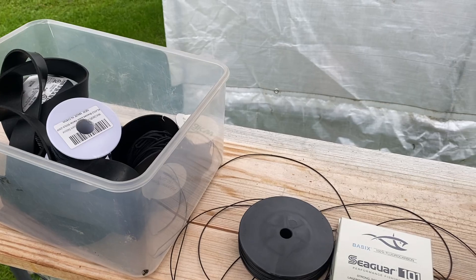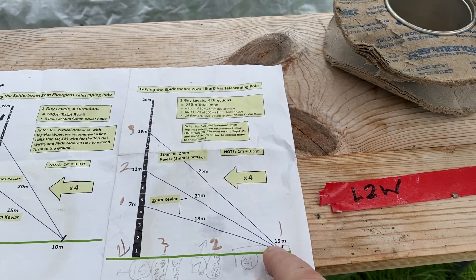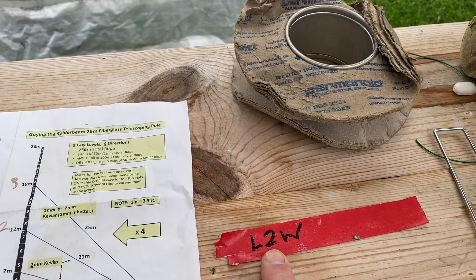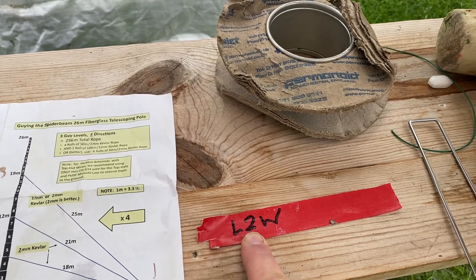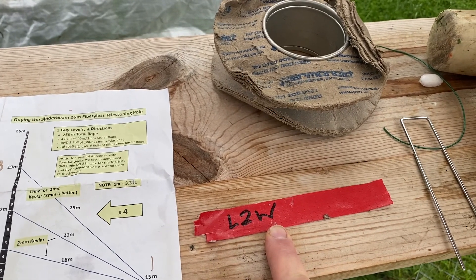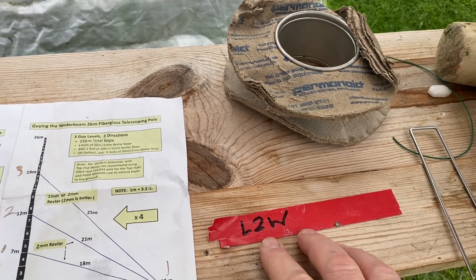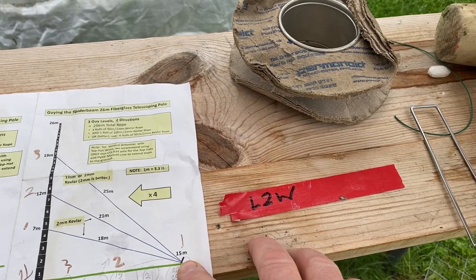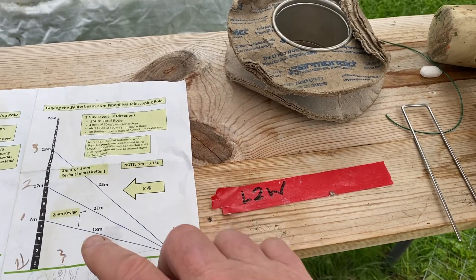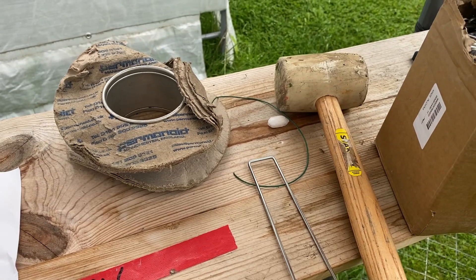I keep all my stuff in a little box. With four levels times three guy ropes, that's 12 guy ropes total — very easy to get confused. So I mark each guy rope at the bottom and on the mast itself. For example, 'level two west' — so when I connect it, I know exactly where it goes. I also attach a colored lead weight at the end of each guy rope, which is great for figuring out if you've got a rope in the wrong position, especially when you want to throw it over the top.